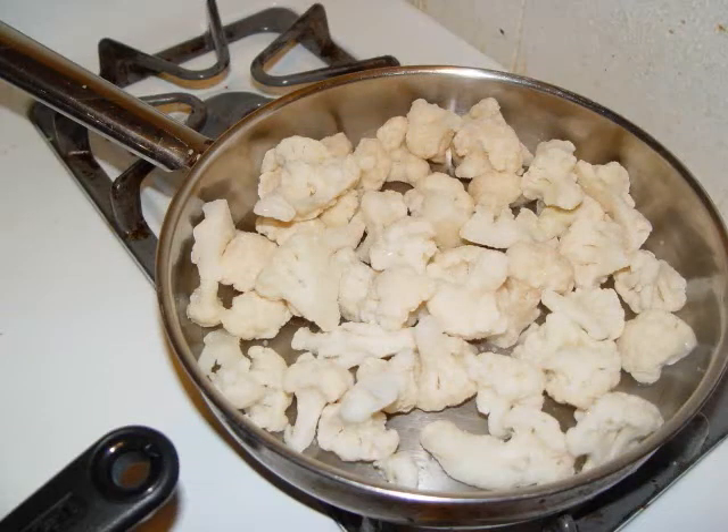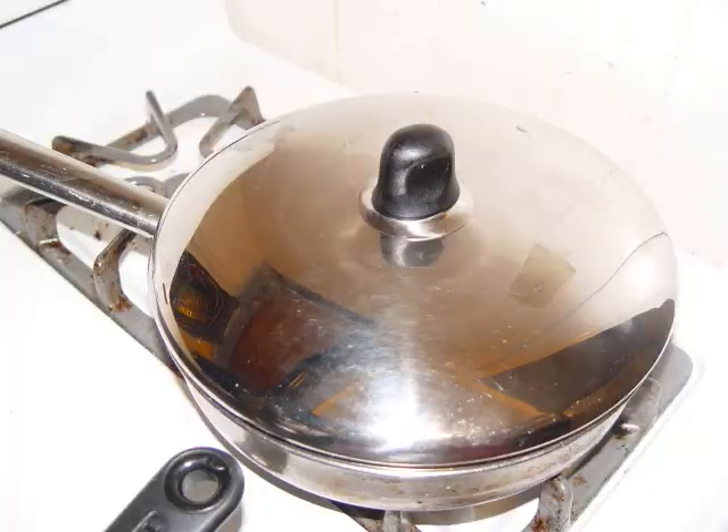So without further ado, let me talk you through how I make this recipe. Put a 16-ounce package of frozen cauliflower in a large skillet and cook it over medium-high heat with about a half a cup of water. Once the water comes to a boil, put the lid on and cook for about six minutes. Then remove the lid and cook for another four minutes, just long enough to cook out some of that excess water.